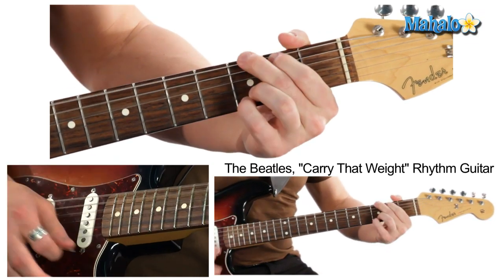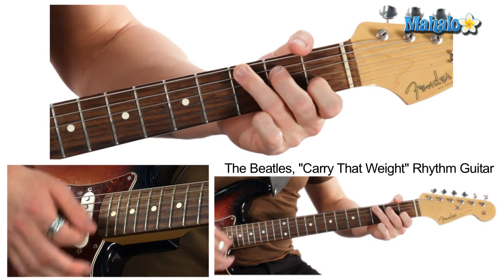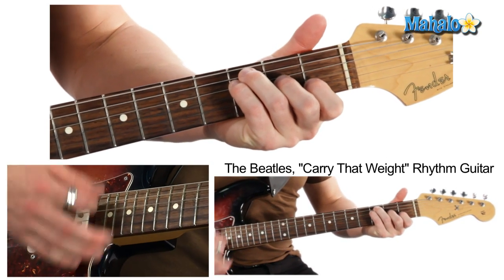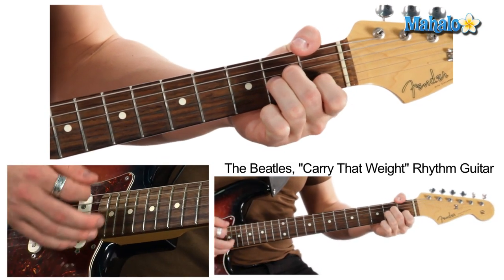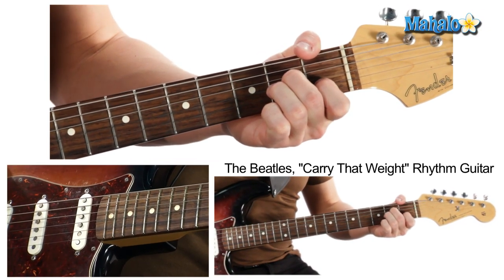D minor to G to C — make it C major seven, makes it sound good — then F major seven, then this awesome B minor flat five, E7 to A minor. Then we go back into the actual verse again.